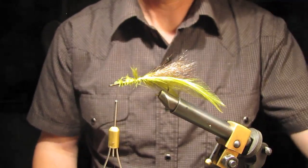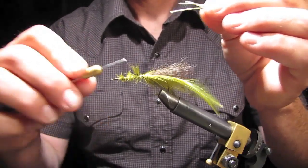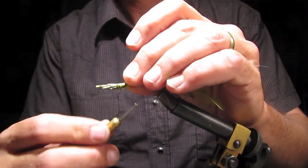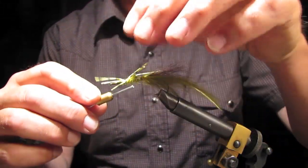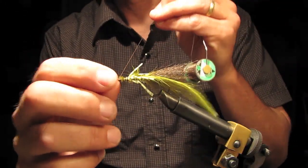That will get some rubber legs. Put them spread out and tie the thread down.